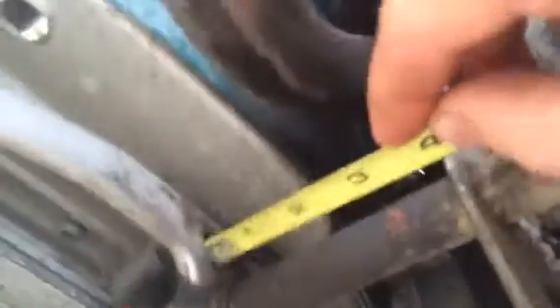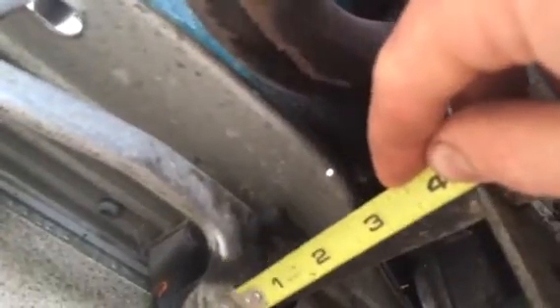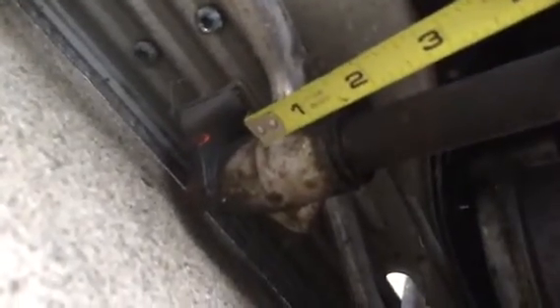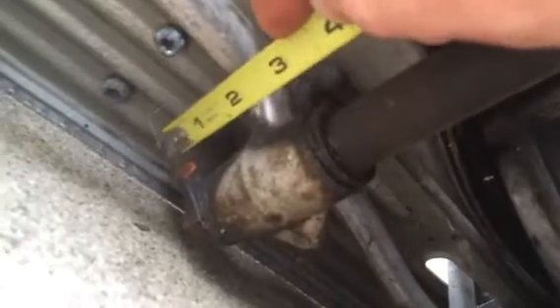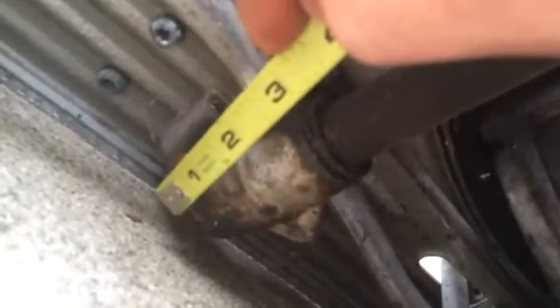And then we have a special washer that holds the rubber O-ring, and the shifter. Inside the shifter is a tube, another bushing inside there, and then you have another rubber O-ring. And then you have the floorboard bracket and a nut and washer.